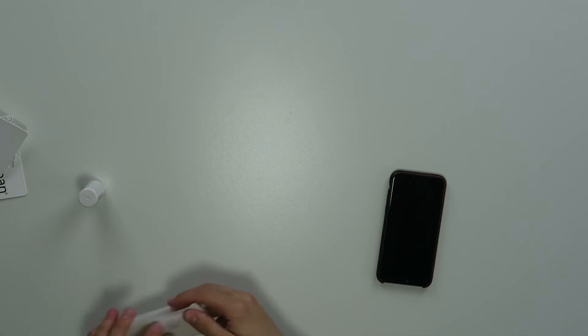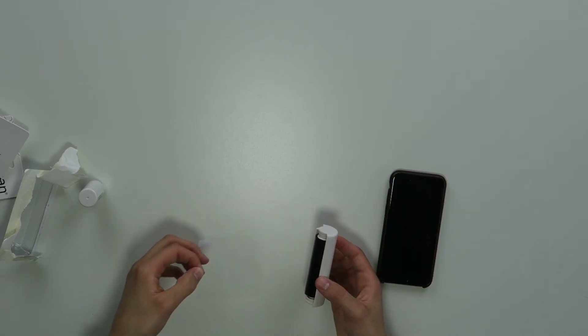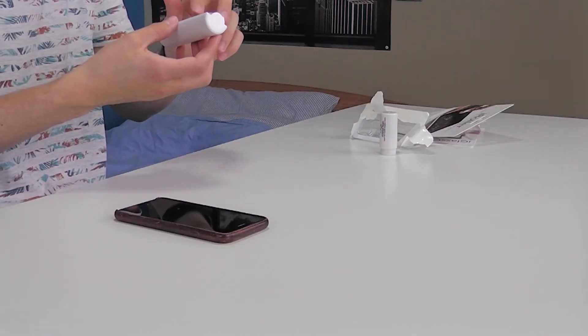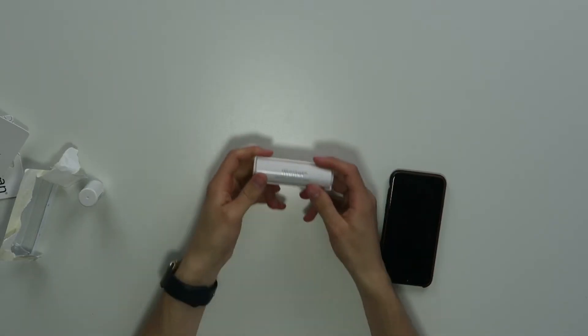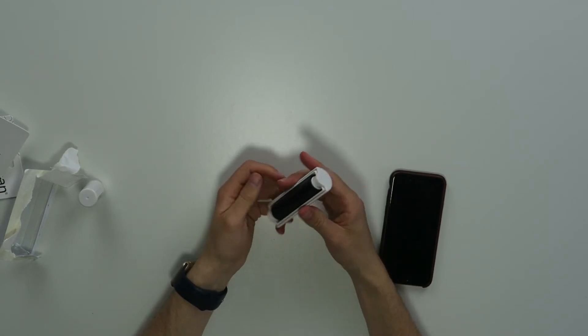Let's get it out of the box. So you peel off the plastic — oh, that feels nice! It's a sticky thing. You open it like this, and you can close it. Easy on the go. Then you just open it by pressing this button.